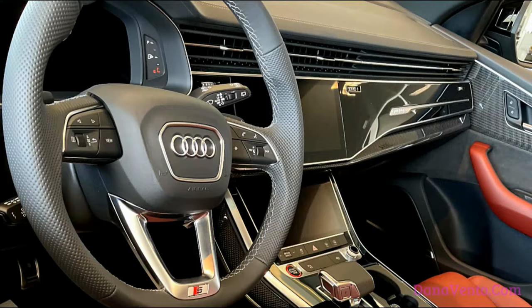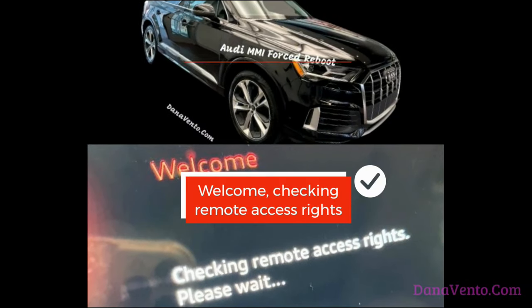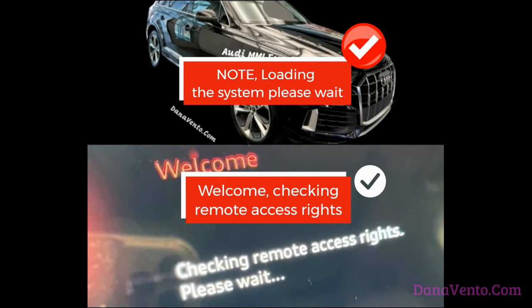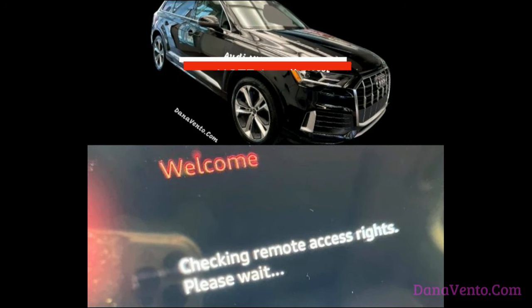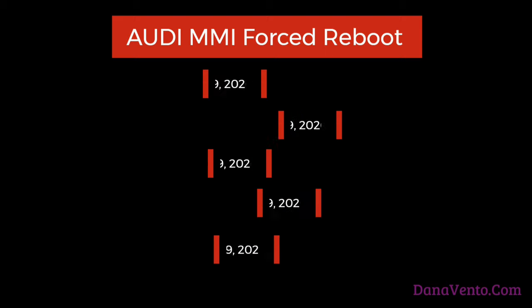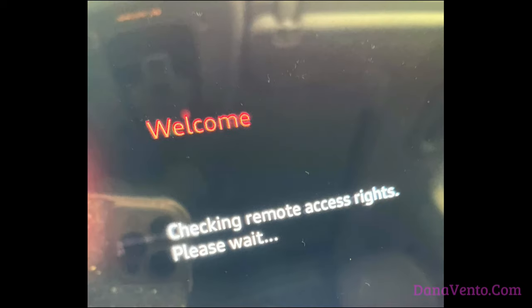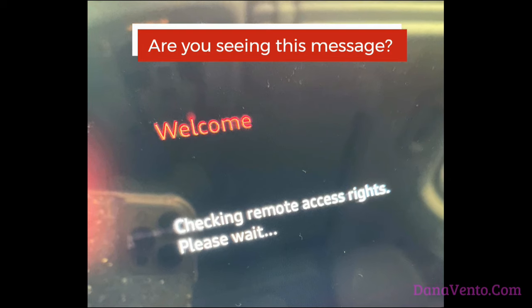Hey guys, it's Dana and today I'm going to show you how to do an Audi MMI forced reboot in 15 seconds. If you have an Audi and you have recently gotten messages on your MMI that might say 'note loading the system please wait' or 'welcome checking remote access rights,' I have the quick fix in less than 15 seconds.